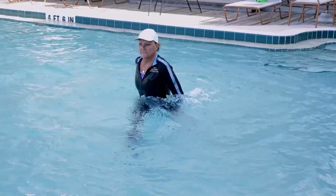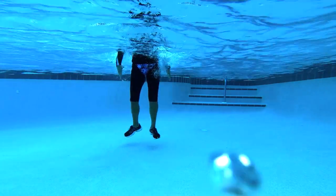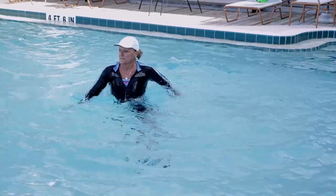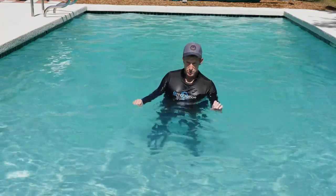Traveling exercises will be more intense in the water's viscosity than exercising in place. Reversing travel direction in the water will increase intensity as you encounter water in motion. So if you want to increase intensity in a water exercise class, don't stay in place.